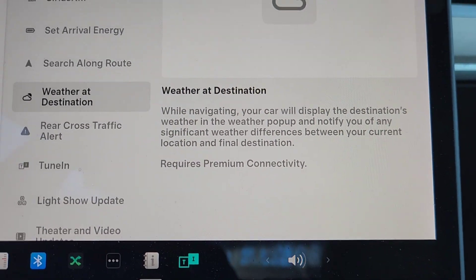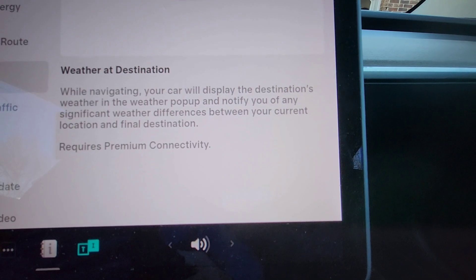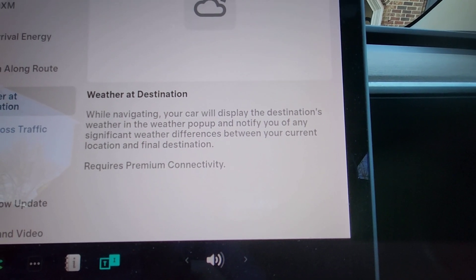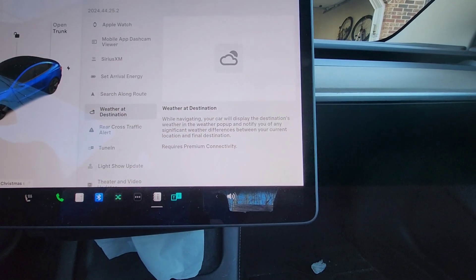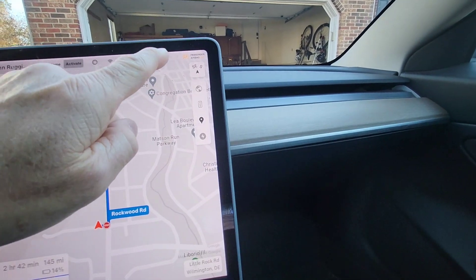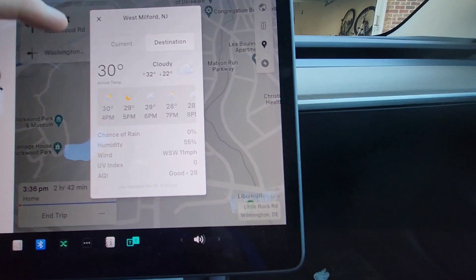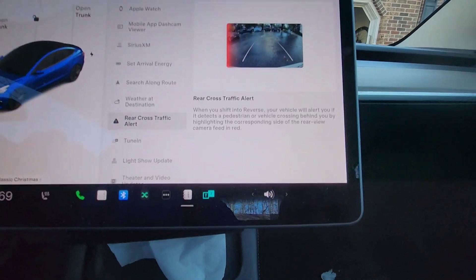Another new feature is Weather at Your Destination. While navigating, your car will display the destination's weather in the weather pop-up and notify you of any significant weather differences between your current location and your final destination. This requires premium connectivity. Right now while navigating, if you press the weather pop-up it shows current weather, but hitting 'Destination' shows the weather at your destination — a great feature.